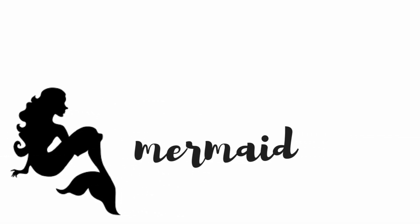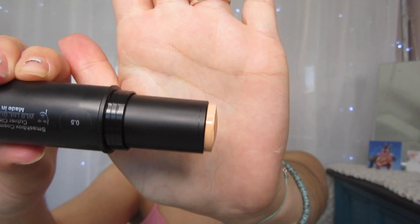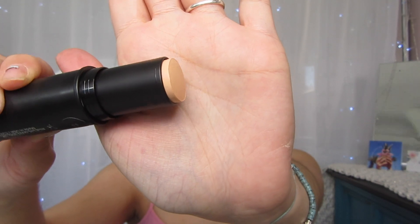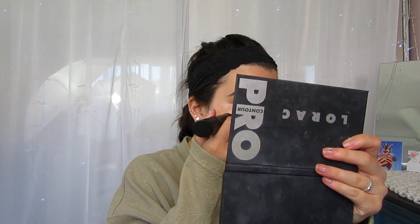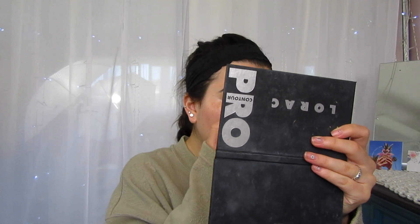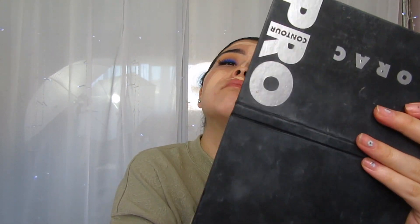Hey guys, so today on Spade Mermaid, I am going to be testing out the new Smashbox Studio Skin Finish Foundation. I have the color 05 with the soft contour stick. It says this full-size foundation stick with complimentary soft contour shade easily creates natural dimension, medium buildable coverage, smooth blendable formula with a natural finish, and soft contour includes angle tip for quick targeted application.